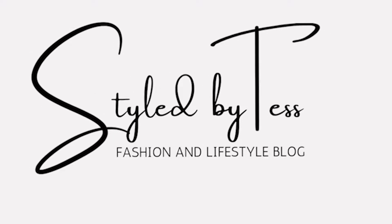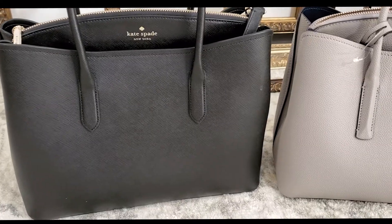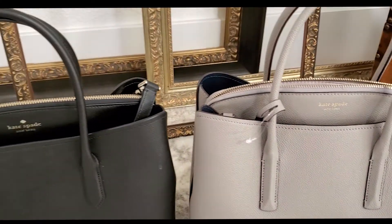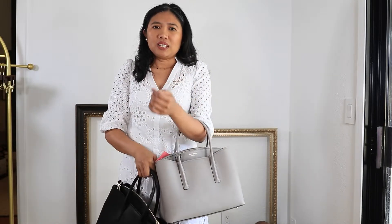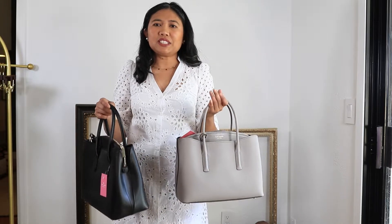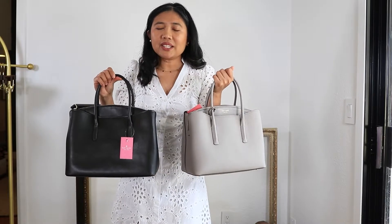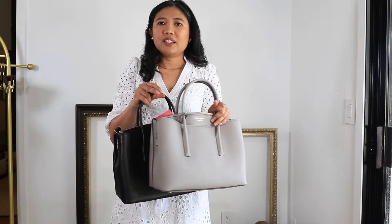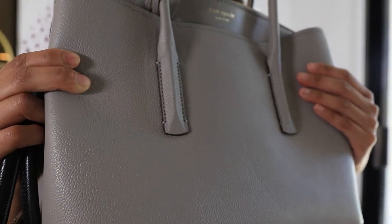So these are the two bags I'm going to compare. This one is the Margo bag — they also come in different colors — and this is the Rory. They are an older style, so you can find these bags on different websites for a lot cheaper. This is in the large size, so they are almost identical, but they are different in leather.